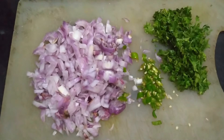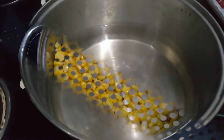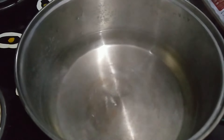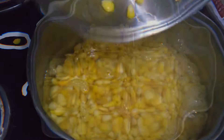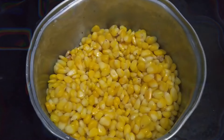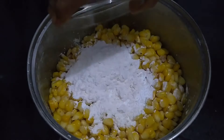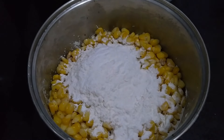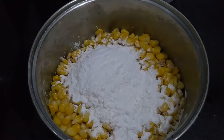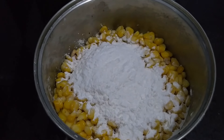2 green chili, corn flour, rice flour, salt, black pepper. Add salt and 1 tsp of corn flour.